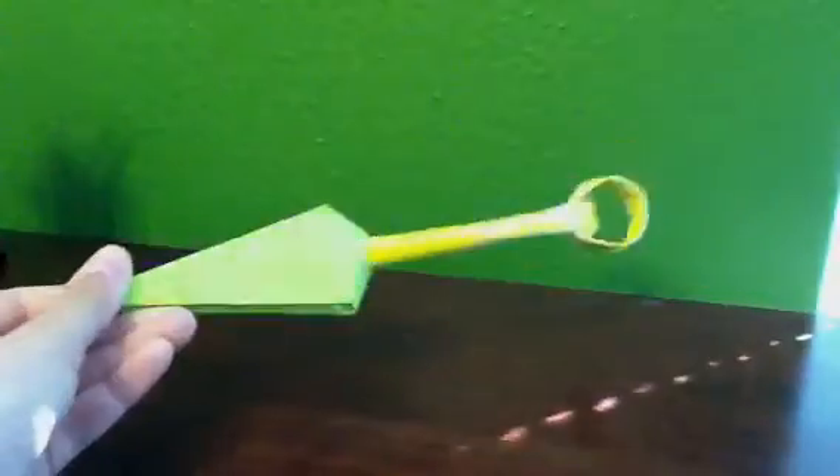Right now I'm going to show you some of the origamis I'll be starting out with to make. First, I'm probably going to make a kunai — show you how to make that.